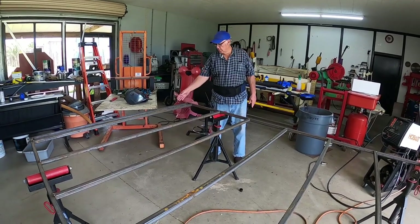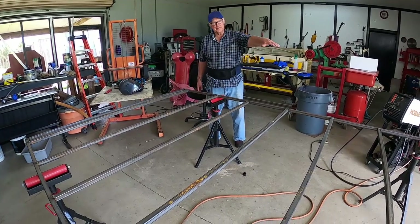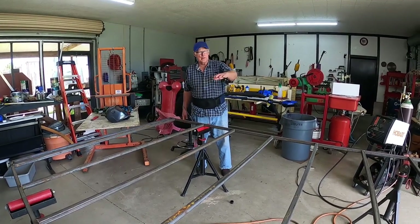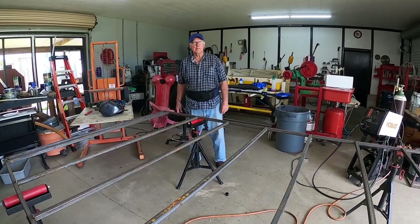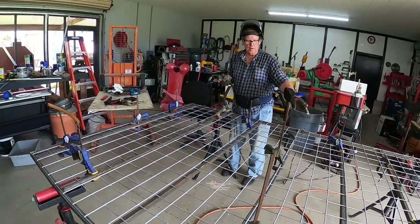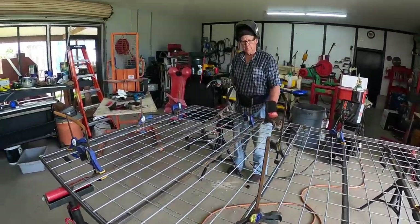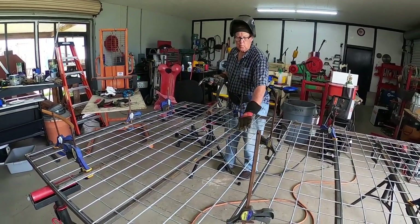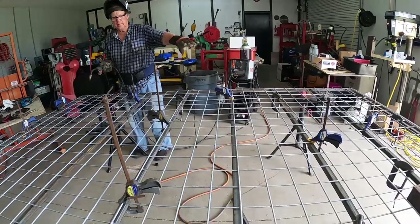We got the frame welded with the one-by-ones up and down — this is the side of the cage. After we got it welded and squared, we're getting ready to put the wire onto the inside portion of the cage. I got all the one-by-ones done and put the wire on it. This is the goat wire, four inch by four inch. I got it clamped down to all the beams, and now I'm physically welding wire to the one-by-ones.